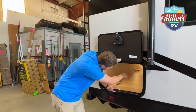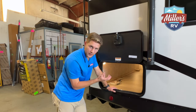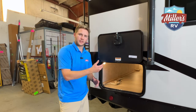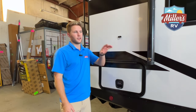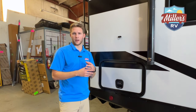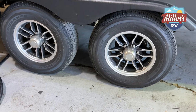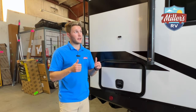There is also a furnace output in here — it's not an air-conditioned basement, but it's a heated basement, which is more important if you have items sensitive to cold. This is a true Four Seasons trailer with heated and enclosed tanks underneath, so you'll be good no matter where you go any time of year. Also, it has Goodyear Endurance tires — not cheap tires that blow out; these are built to last. Let's check out the inside.